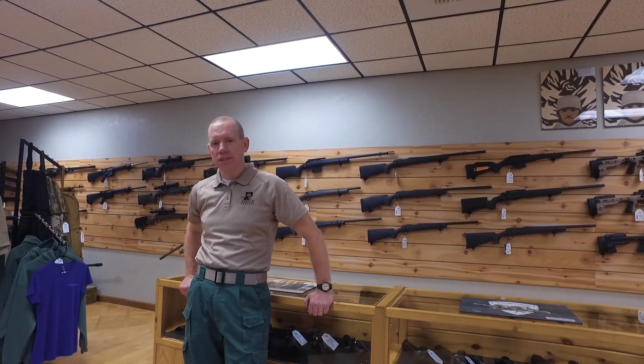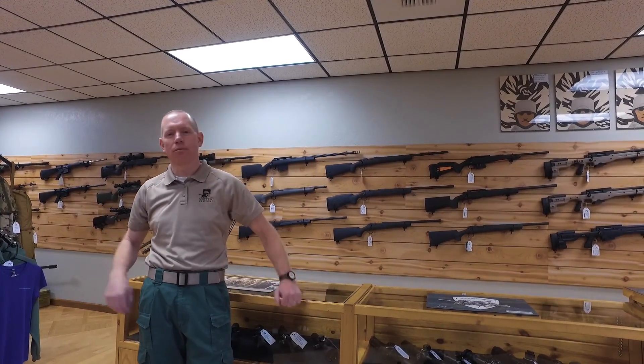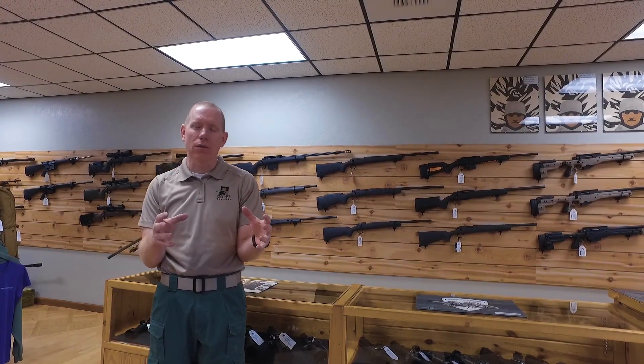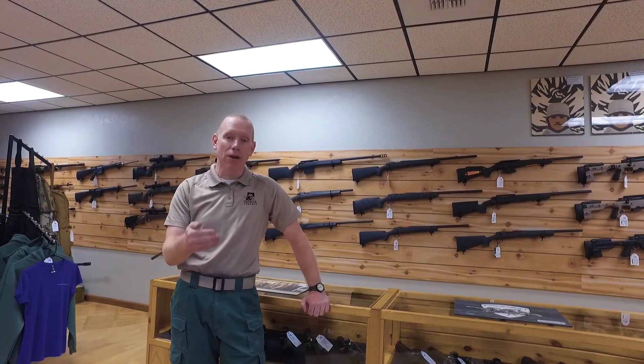Hello everyone, this is Mel from Sniper Central. Welcome to the first edition of Sniper Talk located at the Sniper Central headquarters here in beautiful Victor, Montana. One of the most common questions we get here is: how do I make my rifle more accurate or more capable for long range shooting? The actual answer to that question is to change the person behind the rifle — that means make you a better marksman.